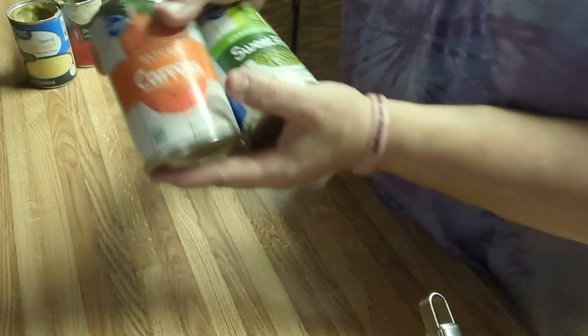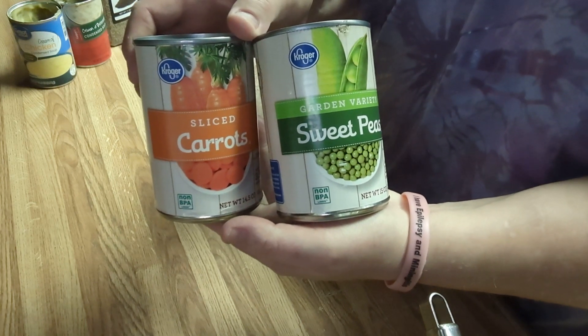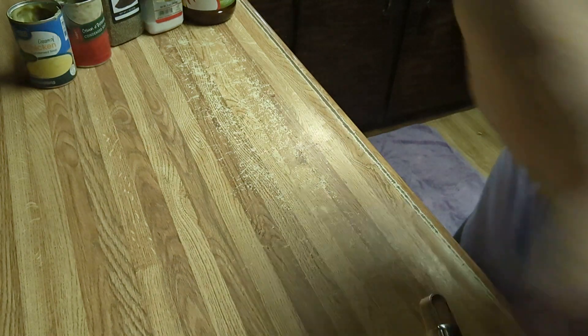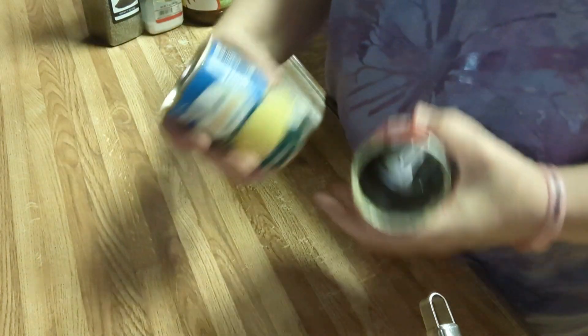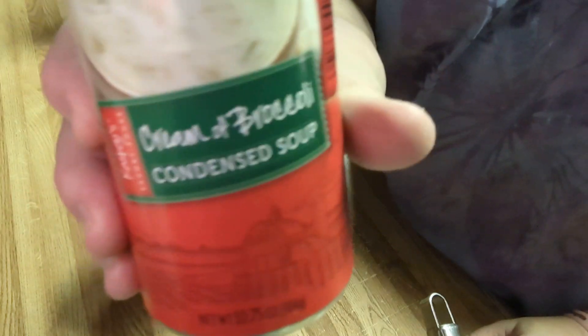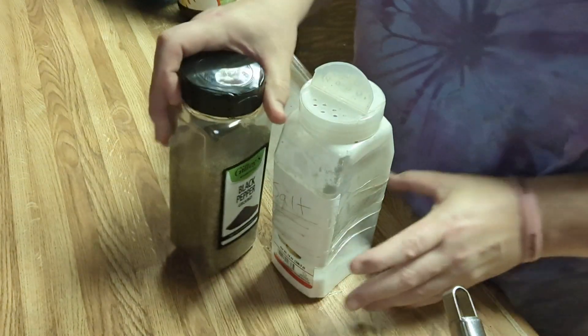I've got one can of peas and carrots, as cheap as you can find, drained — using the peas and carrots only. I've got a can of cream of chicken soup and a can of cream of broccoli, both as cheap as you can find. I've got salt and pepper.